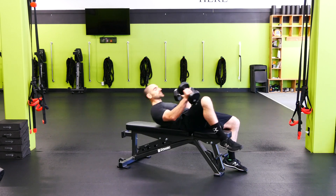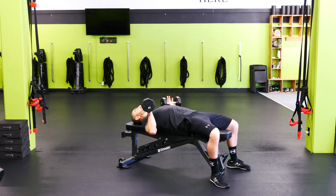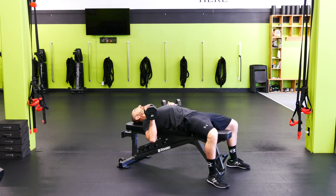Bench press. We're gonna kick the weights back as we sit back into it. Elbows are gonna be at about 45 degrees. We want to squeeze the shoulder blades together and stick the chest out.